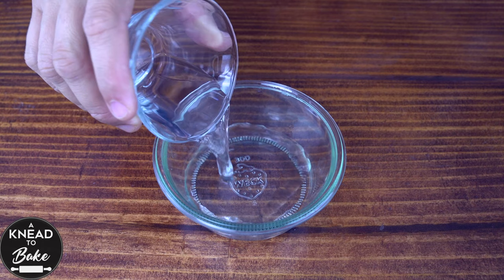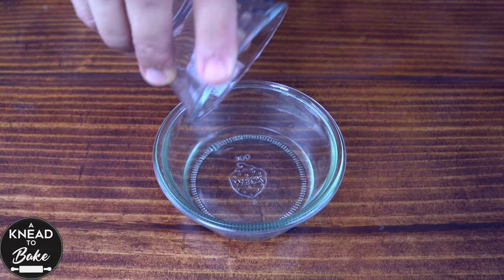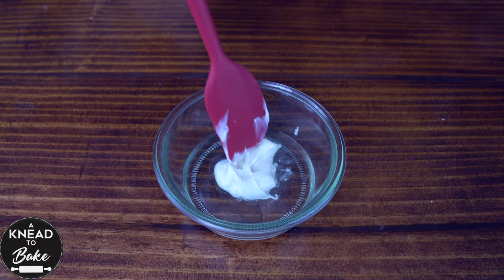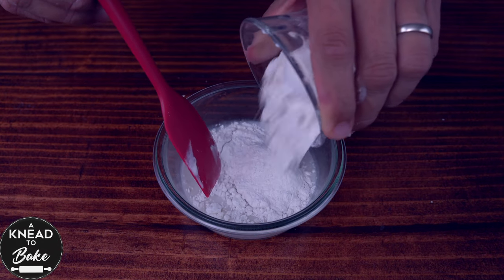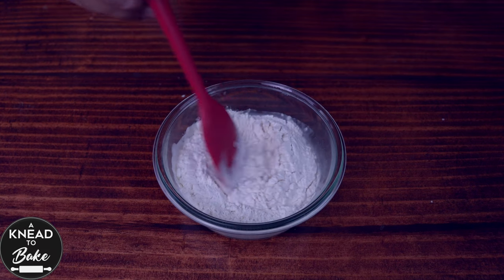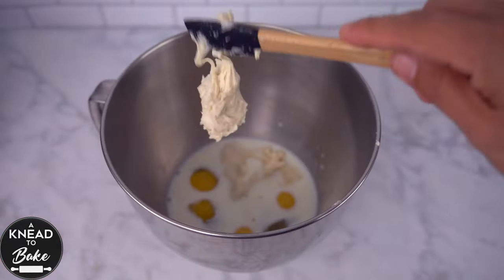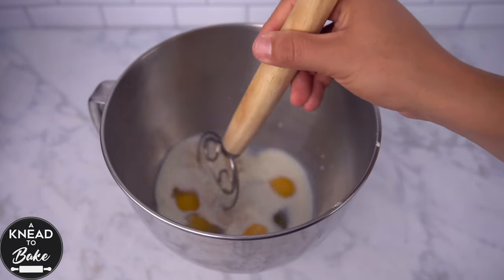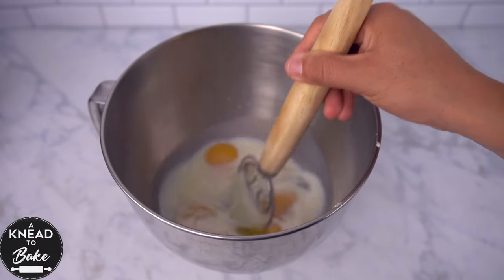To make this starter, combine 25 grams or one and three quarter tablespoons of water, plus 25 grams or one tablespoon of sourdough starter, and 50 grams or a third of a cup of flour, and let the sourdough proof in a covered container for about eight hours. Use a dough whisk to mix the ingredients until the sourdough starter dissolves in the mix.